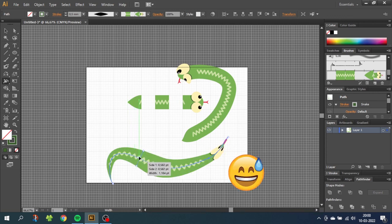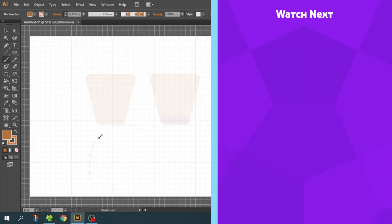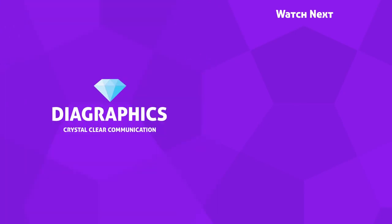I'm sure you will find a better way to manipulate your snake. If you want to learn how to draw a palm tree with a similar technique, you can check out the video on the end card right now.